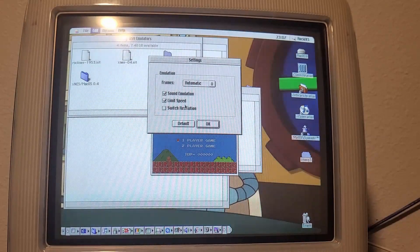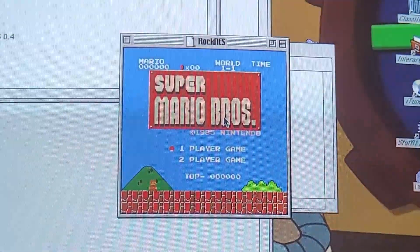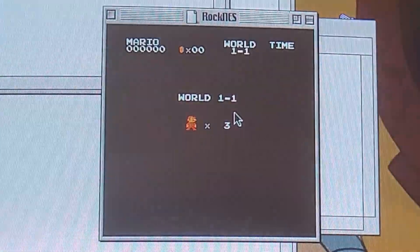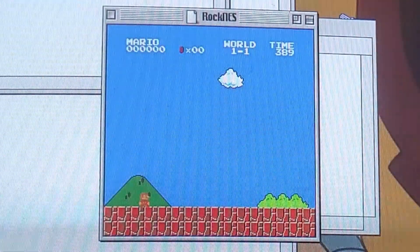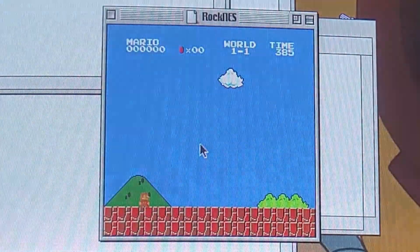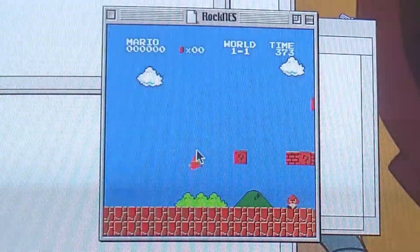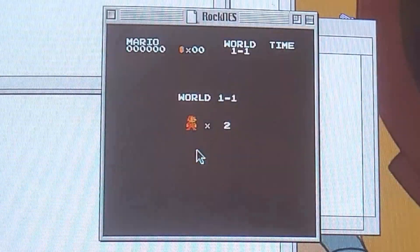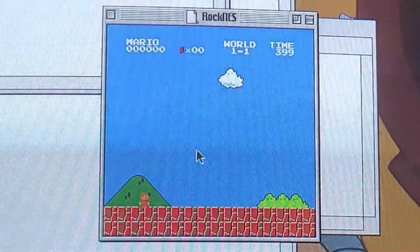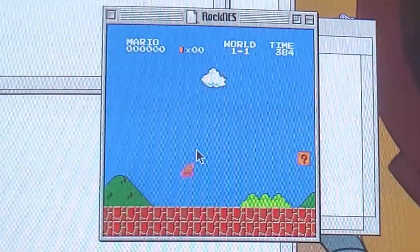Looks like there is sound emulation, and even a speed limit. I'm looking forward to this, actually. Hey — we got sound! I'm going to turn it down just a little bit. Sweet! Okay — whoa! Hey! I died, and I could tell that I died! Rock NES is where it's at, baby. Oh man, this is awesome!